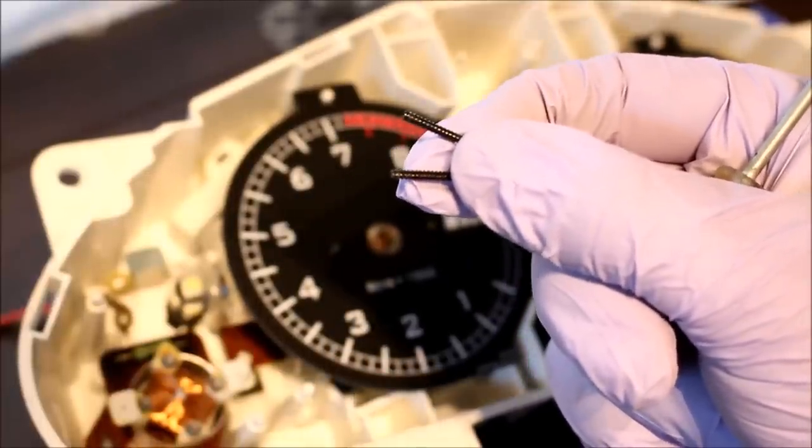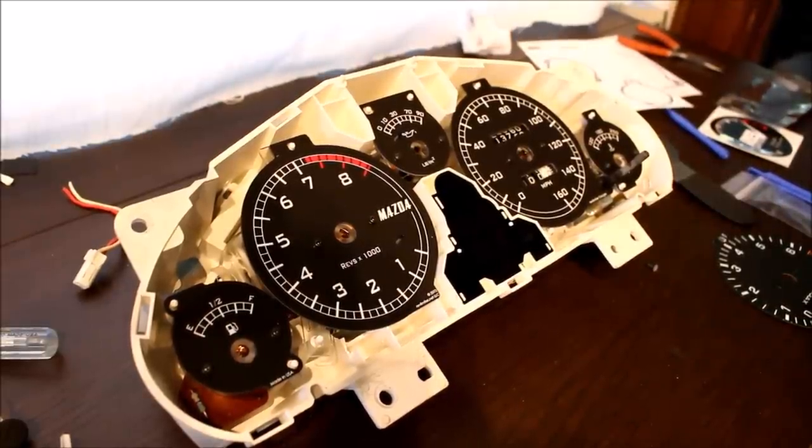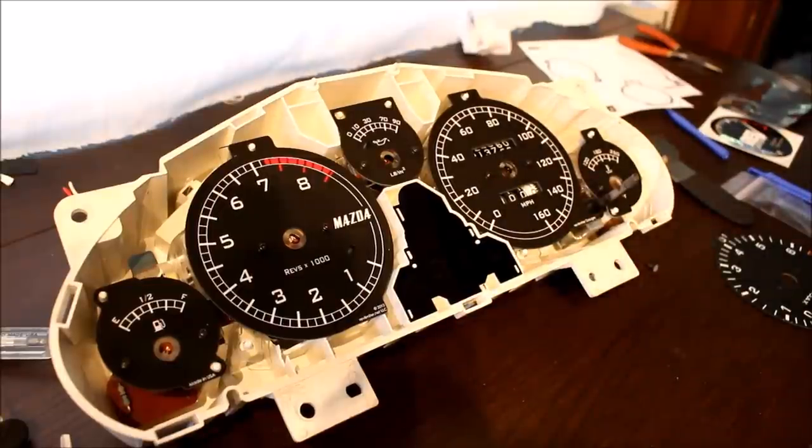You're left with a beautiful gauge cluster. The last thing you have to do is called setting the needles — putting the needles on in their correct positions. You're actually going to have to install the cluster in the car with no plastic cover on it to get all the needles right. The speedometer is pretty easy — install it in the zero position; it's self-centering so it should be right. For the tachometer, if you have a standalone ECU you can plug your laptop in and verify the tach reads correctly. If not, drive the car before swapping and note what RPM you're at in a certain gear at a certain speed, then rematch that after putting the new faces on.